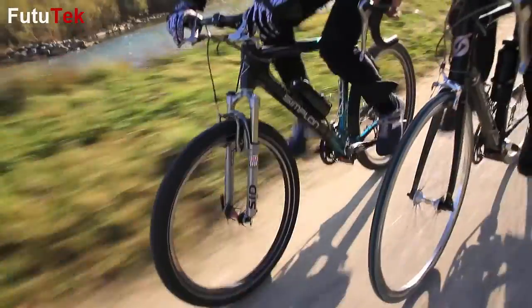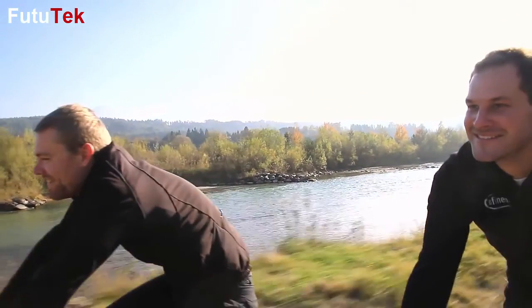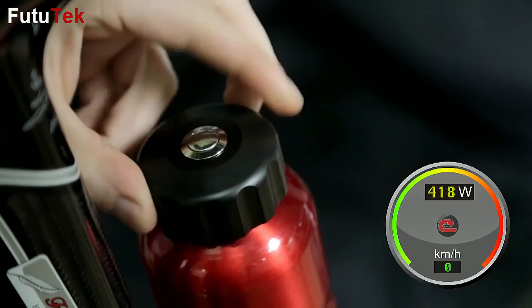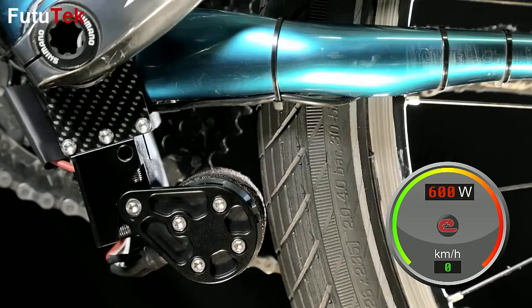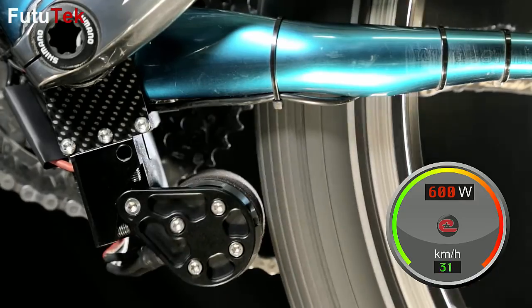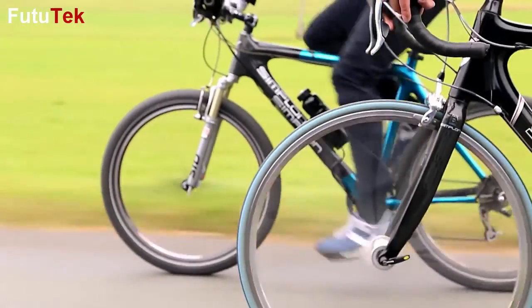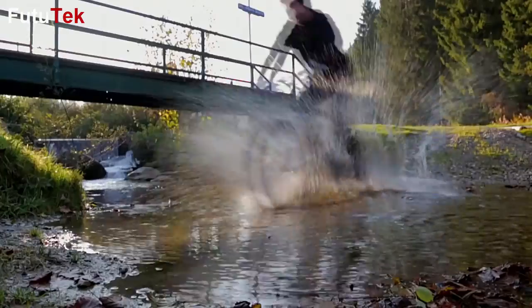And Eddie is smart. In off-mode you don't feel it, since there is no friction or counterweight. In on-mode you can select various support levels. Once you pedal, Eddie starts within half a second. If you stop pedaling, Eddie stops automatically. Therefore, Eddie is safe, light, and a great companion for your trips.